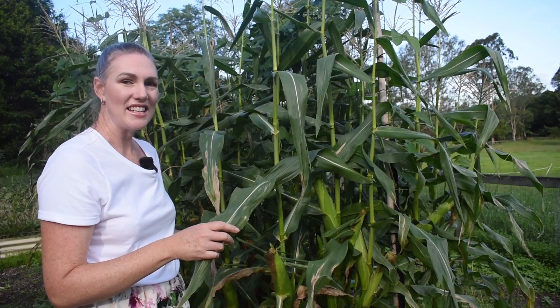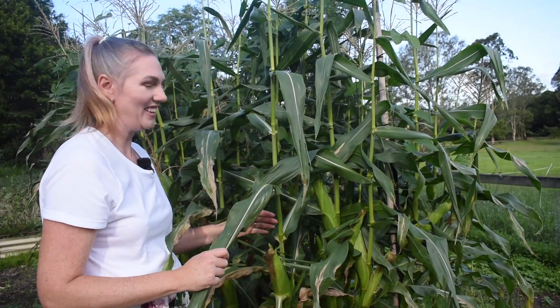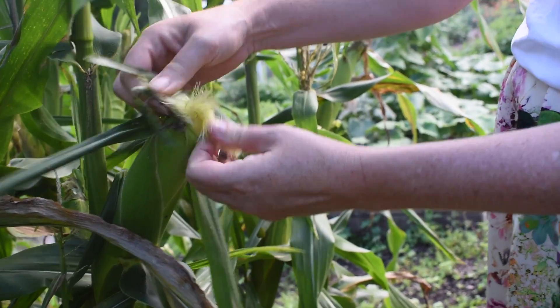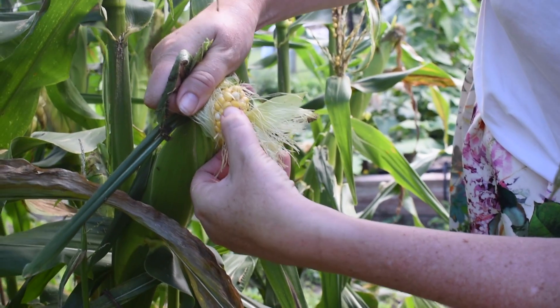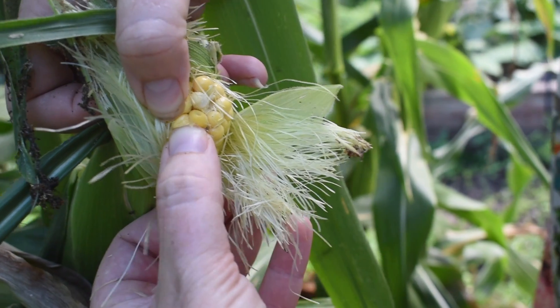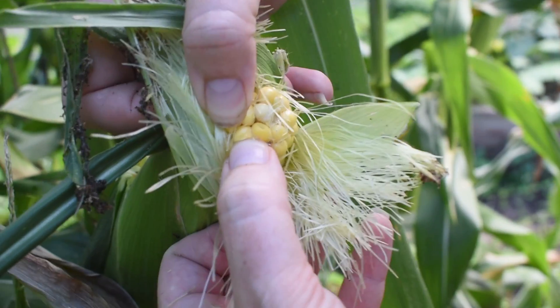This is my sweet corn. Let's see how many cobs of corn we can get off it. So with the sweet corn, to see if it's ready, we just pull it back and then we stick our fingernail in it. If it's nice and milky out of the kernel, it's ready to eat.